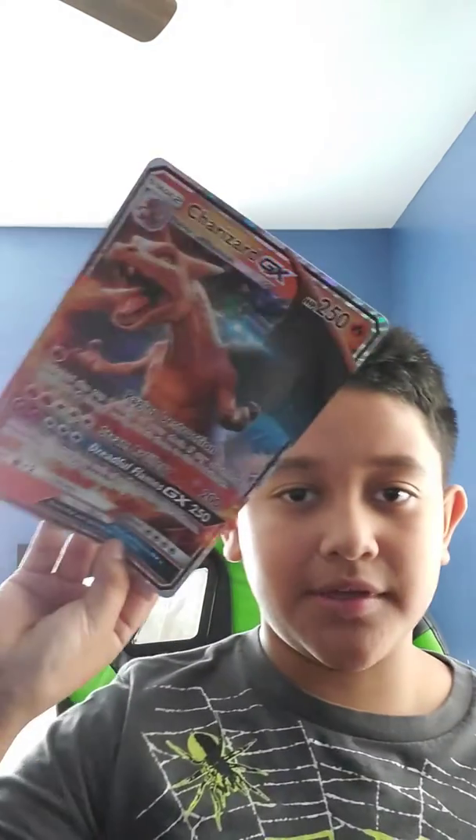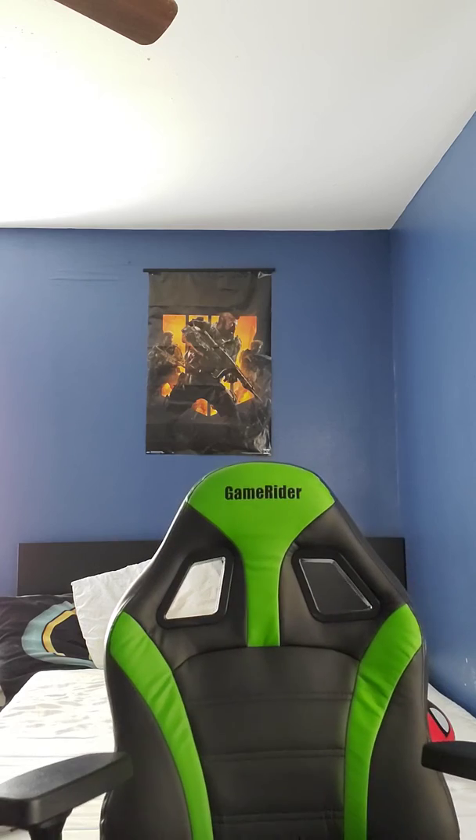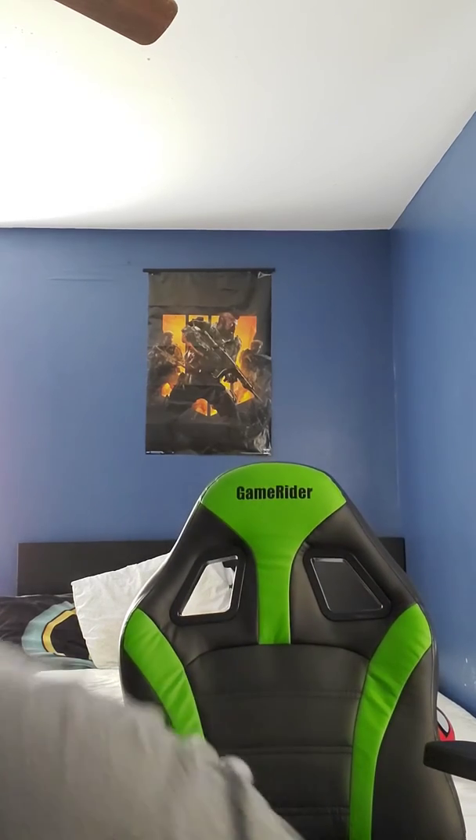Okay, so this is my Pokemon card. Oh, can I open some with you? No.